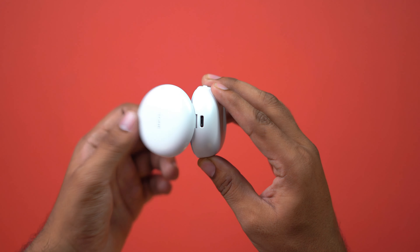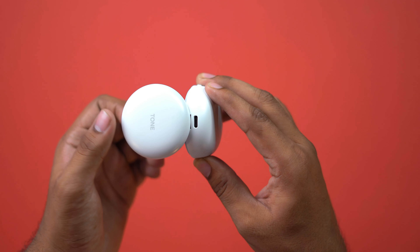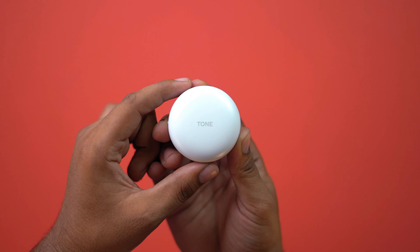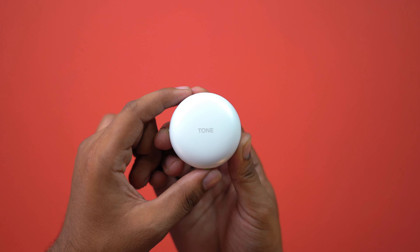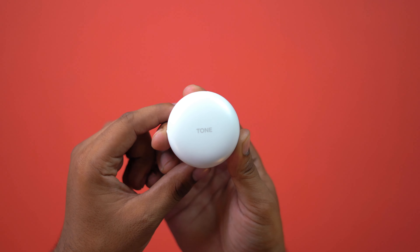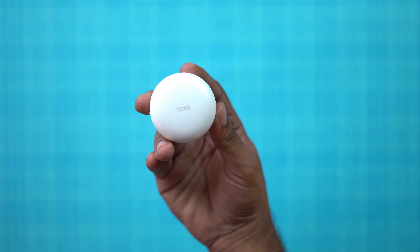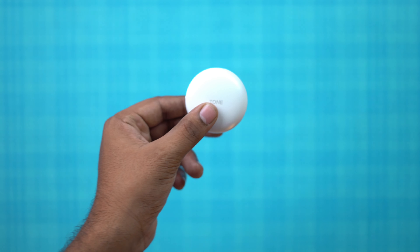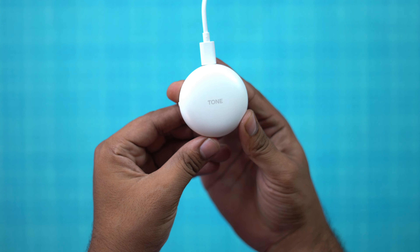The earbuds and case are made of plastic. The build quality is decent for LG, but the material feels a little bit delicate. In the long run, maybe there's a risk of damage. After 2 weeks of use, there is a little bit of wear.